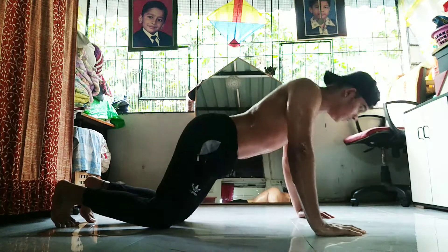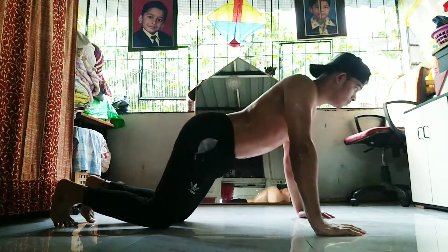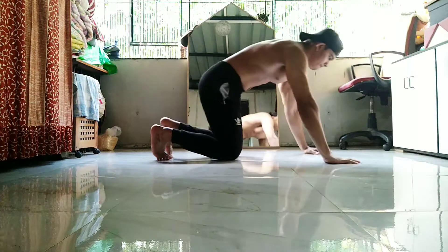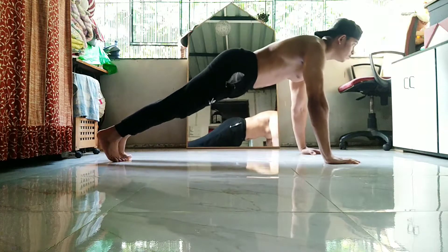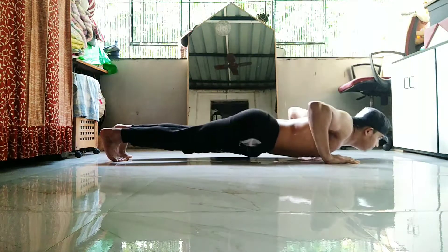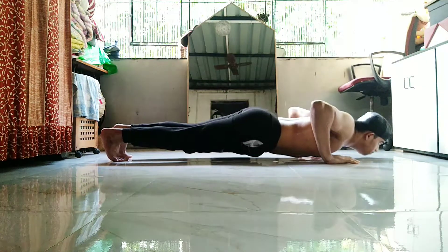As you can see, I'm performing the first exercise — it's called the knee push-up. It's especially for beginners who can't do even one push-up, so it will be the best for them. It's the easiest form of push-up and I do it generally just to warm up my chest.